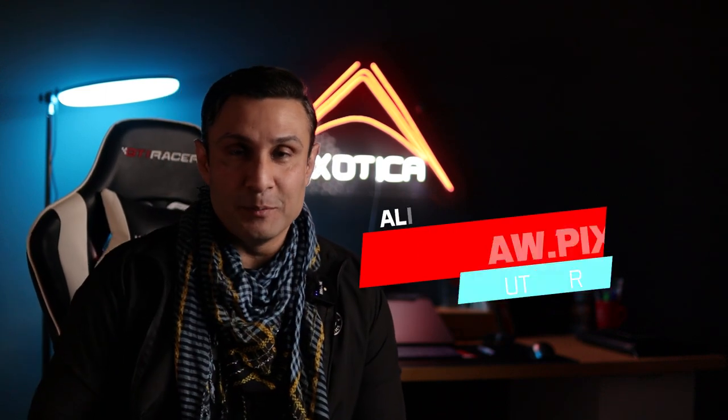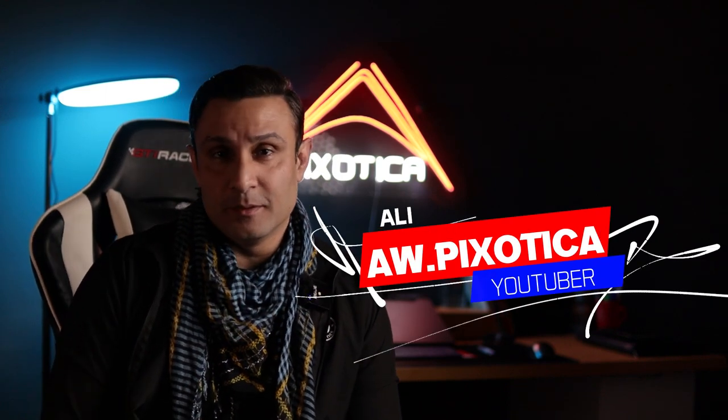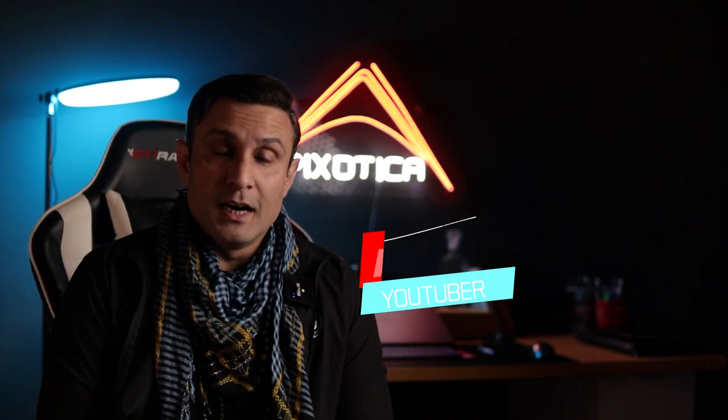What is up, you lot from YouTube! This is your very own Ali from AWPXorica, back with another video. Today we are going to talk about the DJI Mini 3 Pro, which is a beginner-level drone, and what kind of mistakes people make and how to avoid them. These are very common mistakes that are easy to avoid, which will keep your drone safe and help you get the best footage you can offer to viewers.